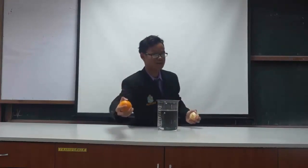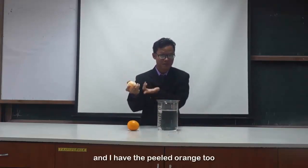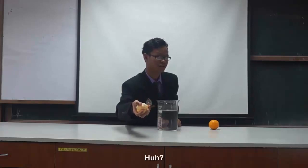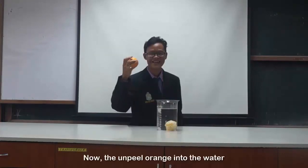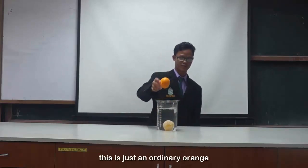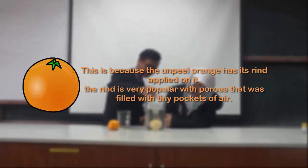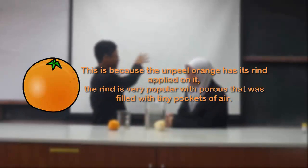This is the real one. I have one that I'm filled with orange, and I have a filled orange too. I will include this into the water. Can you guess what happened to the orange? Did you see? The orange sinks! Why does it sink? The orange is in the water and it floats — like a boat, but it is not a boat. Let's see the explanation of this experiment. This is because the unpeeled orange has its rind applied on it. The rind is full of tiny pockets of air.